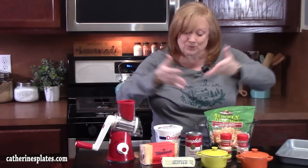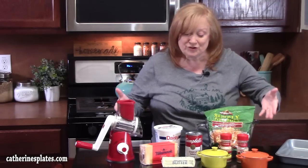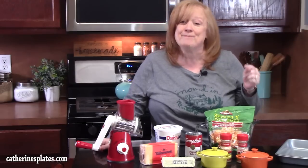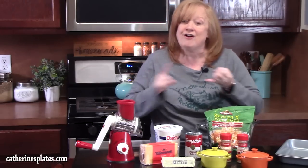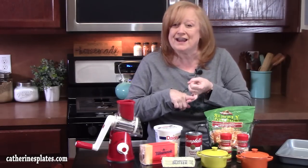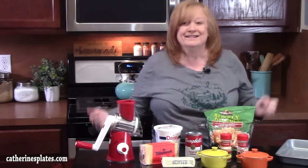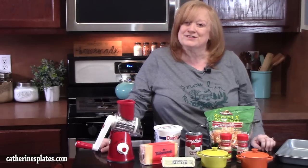Y'all ready? I'm going to bring you up here and show you what you're going to need, which is not much. But let me tell you, this side dish packs a punch — for your office party, for your church gatherings, potlucks, or if you want to just make it for home as a side dish for your favorite meal. Come on up so we can get this one started.